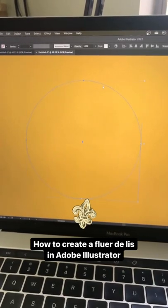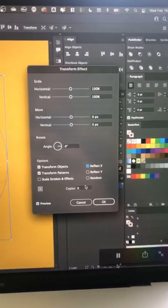Draw a circle with no fill and stroke and put it in a group. Next, go to Transform and then select Reflect X and change the copies to one.